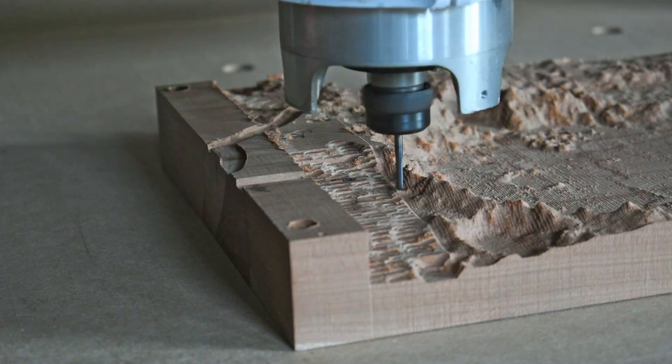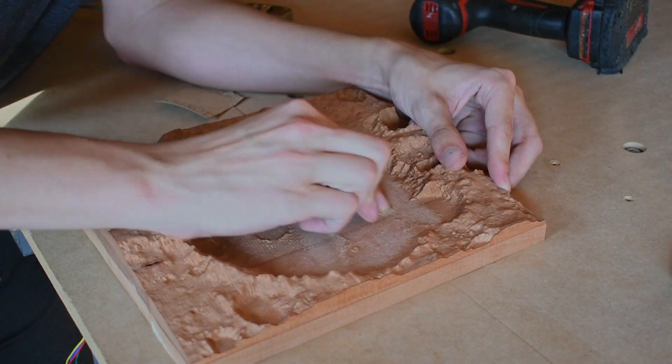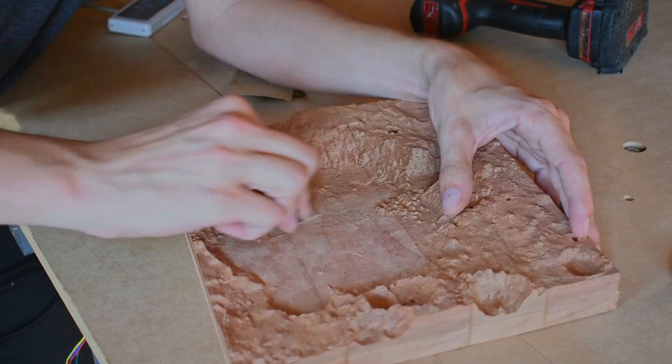Now the only thing left to do is to spend way too much time with a piece of sandpaper and a Dremel, and then we'll be ready to put some clear coat on it and it'll be done.